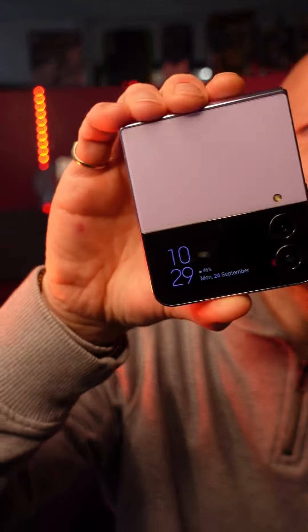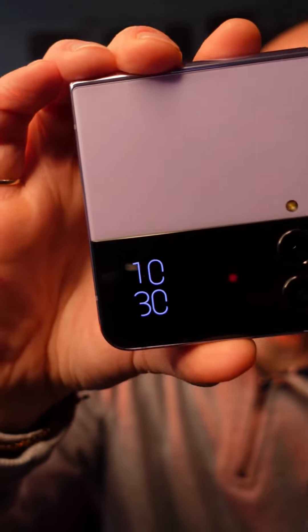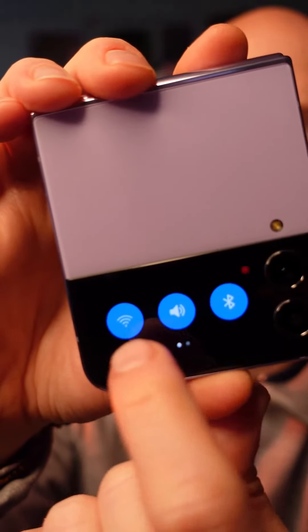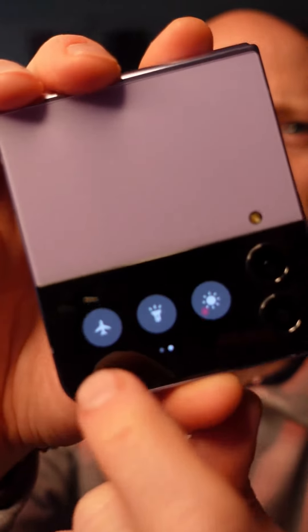The cover display on the Z Flip 4 is actually amazing. If you just tap on your display it will wake it up, but if you double tap it, it will wake it up fully. From there, what you can do is just swipe down and you can toggle your quick actions — you've got your Wi-Fi, your speaker, your Bluetooth, your airplane mode, and your torch.